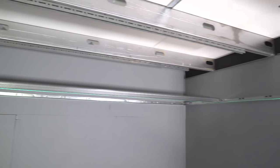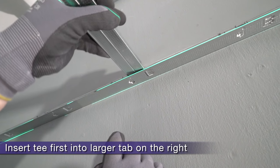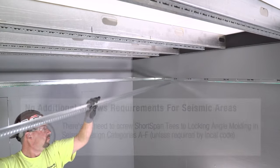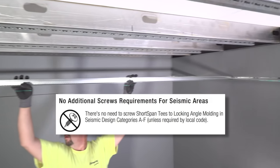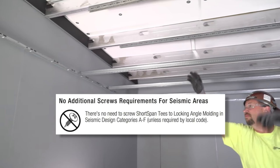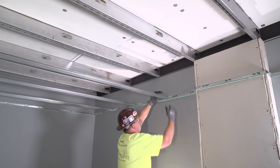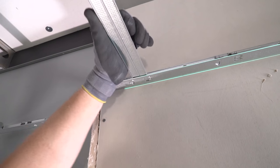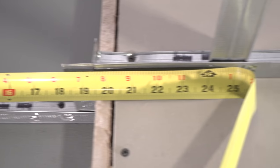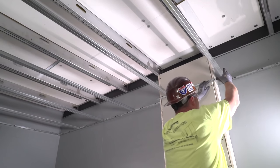Now that my angle is up and my T's are cut, it's time to install. Locking angle mold eliminates the need to measure accurate T placement, plus it eliminates the need to screw your T to your wall angle. Imagine the time you will save with no measuring or screwing down a long corridor. Notice how the T is spaced perfectly 24 inches from the neighboring T — no measuring was required at all. Plus, LAM eliminates the need for screws.